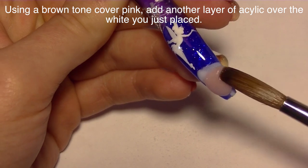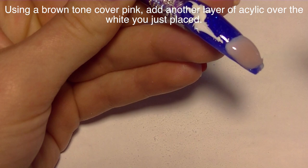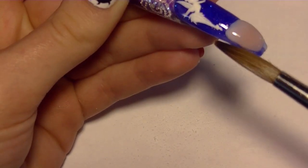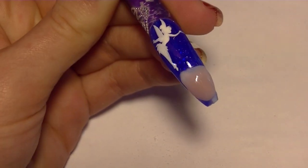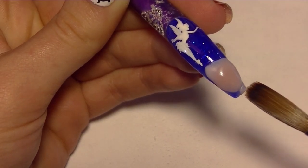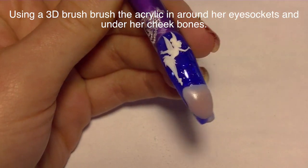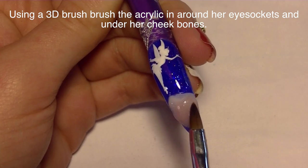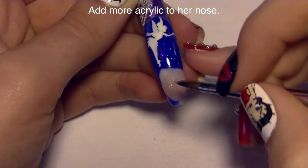Now I'm going to use a brown tone cover pink and add another layer of acrylic over all that white — this one is going to be a little bit thicker. I'm going to add it over her face first and make sure to tuck it in on the sides so it doesn't run all over the place, and then add a little bit over her neck. Then I'm going to switch to my 3D brush, get some monomer on it, and press in where her eye sockets are. This helps you sculpt her face shape — press in the eye sockets and optionally a little bit underneath her cheekbones.